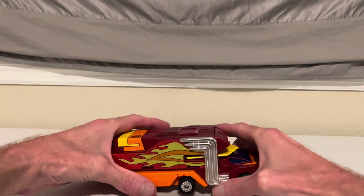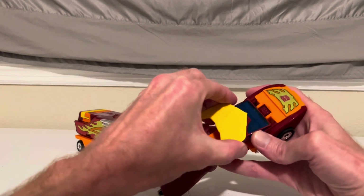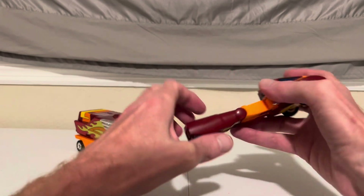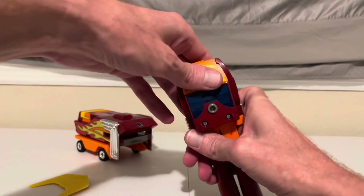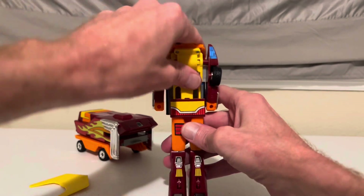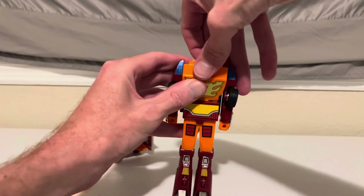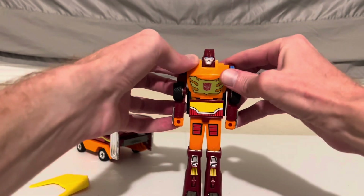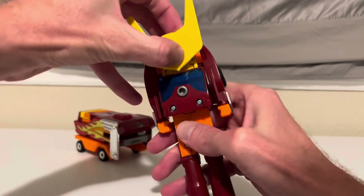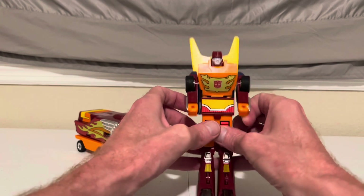So we start by separating the car from the trailer. Set the trailer aside for now. Take off his spoiler for a minute. We flip up his feet, bring his hood up, bring out his arms, flip the hood over, bring it down, pop up his head, and then reattach the spoiler to the back. And there he is — Rodimus Prime, the new leader of the Autobots.